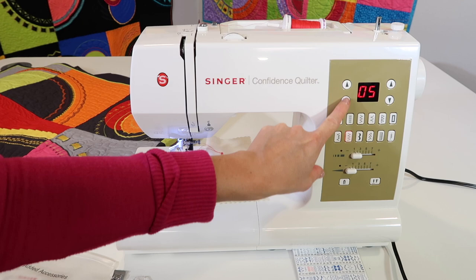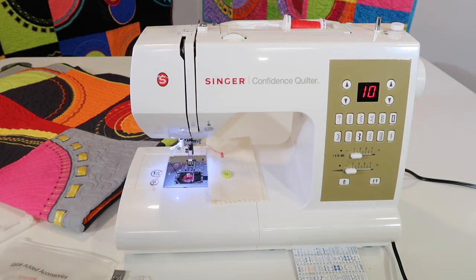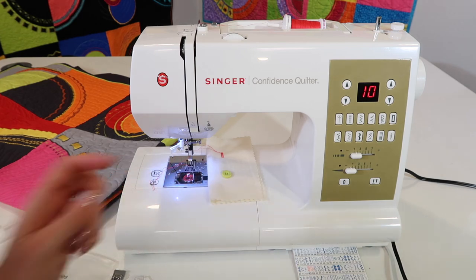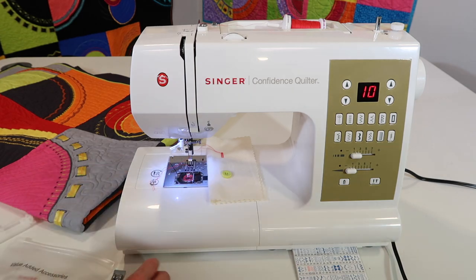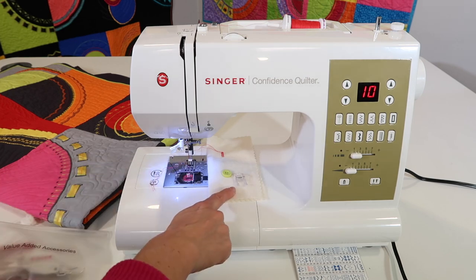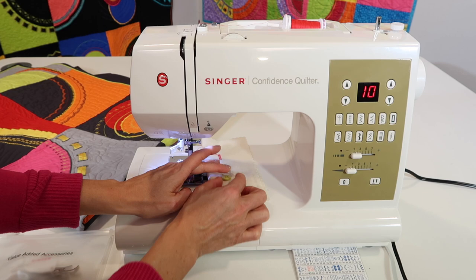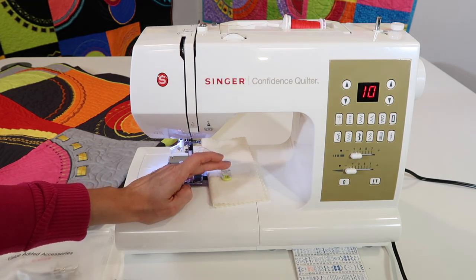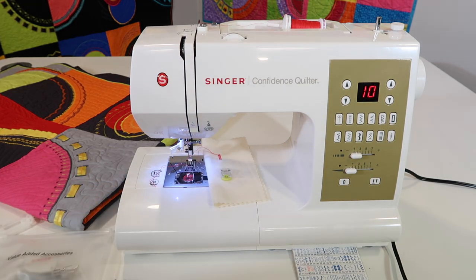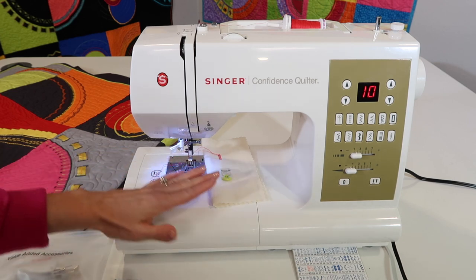Stitch number 10, so we can just go up to our numbers. Stitch number 10 is just going to be a zigzag back and forth, and since our quilting accessories came with an open toe foot, I am going to use that so I can see how to line up. I can see that my holes are exactly where they need to be underneath the needle.